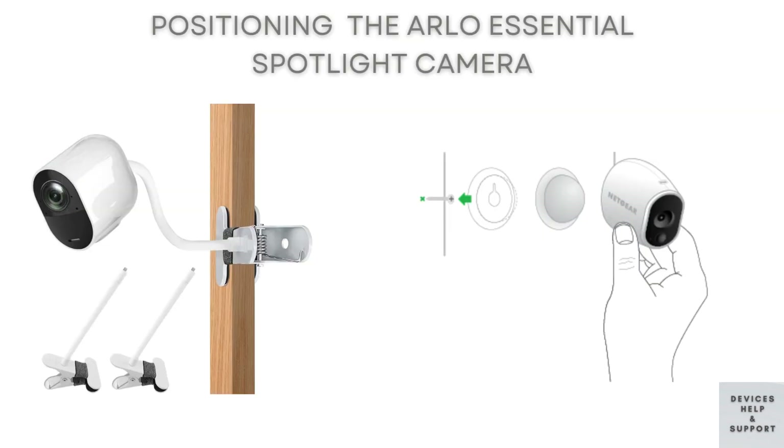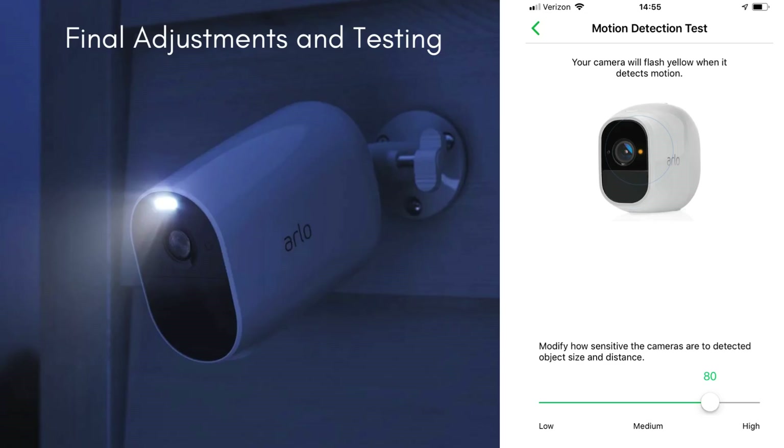Once connected, find a suitable location to mount your camera. Ensure it has a clear view of the area you want to monitor. Use the mounting bracket and screws provided to securely attach the camera to the wall, or place it on a flat surface if preferred. Adjust the camera angle to your desired view.